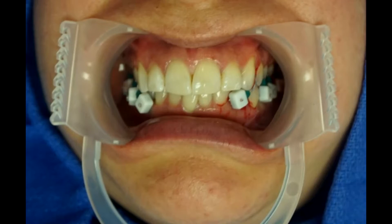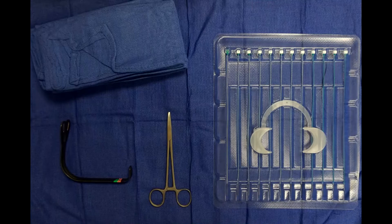When used as a set, these devices can establish maxillomandibular fixation in a minimally invasive fashion. A kit includes a series of ties and a cheek retractor. These can be applied using a simple needle driver and a Minnesota retractor.